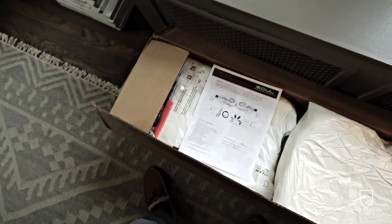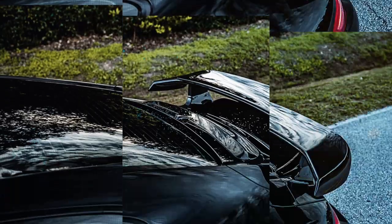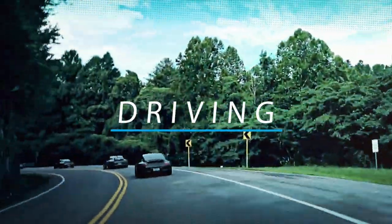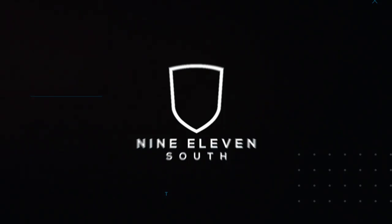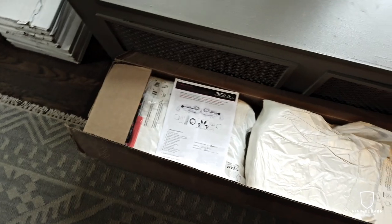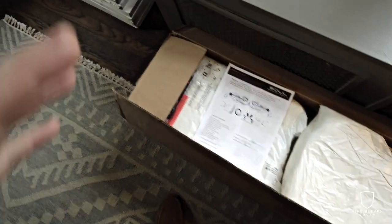Christmas came a little early. Soul Performance Valve Exhaust just came in. I'm going to do a quick unboxing, then take you through a complete overview of this system so you can understand all the parts and pieces. Then we're going to do the install, before and after — soup to nuts covering this whole thing.